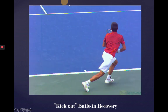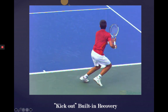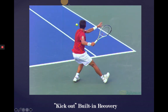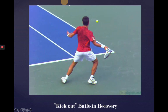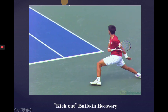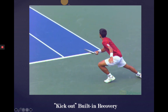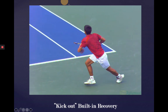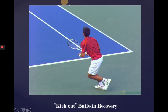Next clip, here's the kick-out recovery — a little bit more of a variation here. He stays open, then that foot kicks way out there to stop his momentum from going forward, which frees up that inside foot for a drop step to come back, again squaring up to the net for the recovery with his upper body.